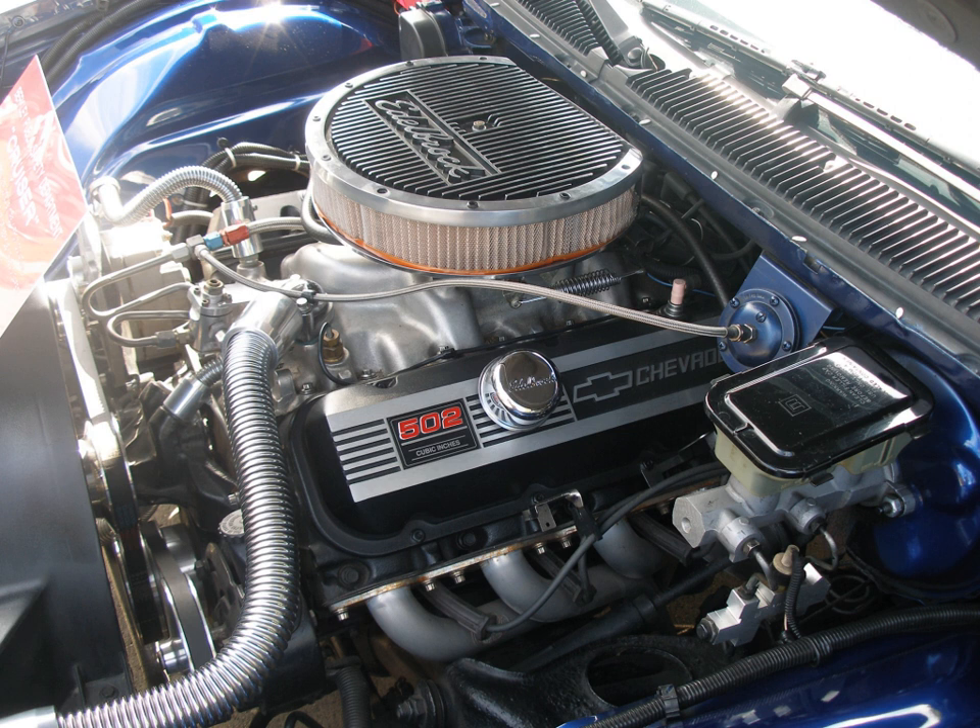This dual quad version was immortalized in the Beach Boys song titled '409.' In the 1963 model year, output reached 425 bhp at 6,000 rpm and 425 lb-ft at 4,200 rpm of torque, with the Rochester 2×4-barrel carburetor setup, a compression ratio of 11:1 and a solid lifter camshaft. The engine was available through mid-1965, when it was replaced by the 396 CU in (6.5 L) 375 hp Mark IV big block engine. A 340 hp version of the 409 was also available from 1963 to 1965, with a single four-barrel cast iron intake mounting a Rochester 4GC carburetor and a hydraulic lifter camshaft.